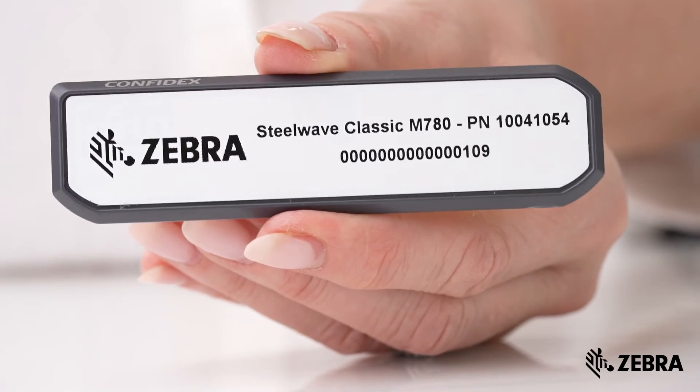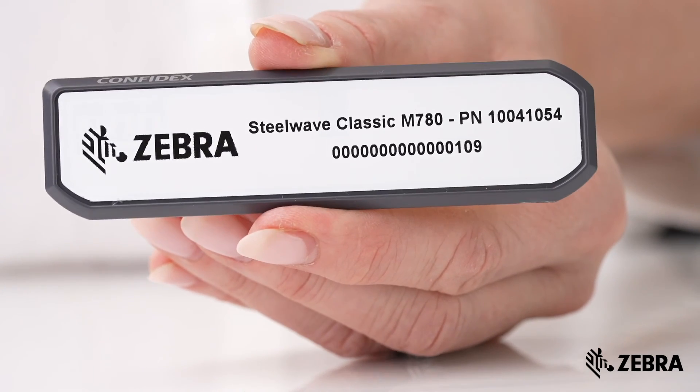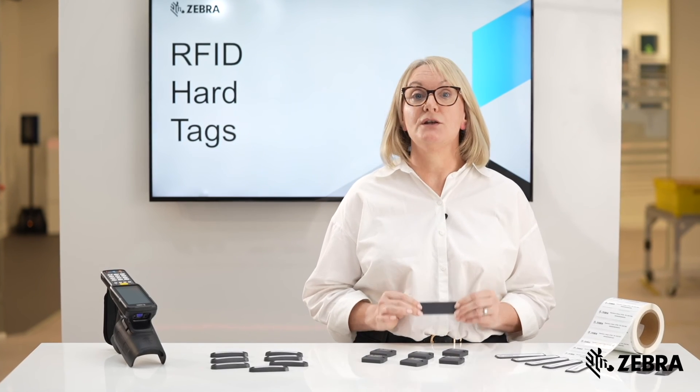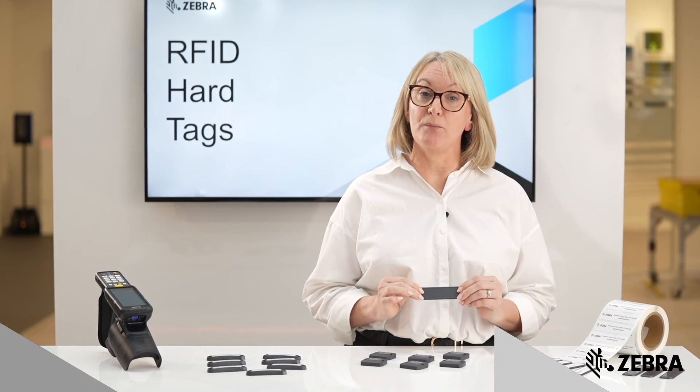The tag is regionally tuned and features the Impinj M780 chip with 496-bit EPC memory and 128-bit user memory.